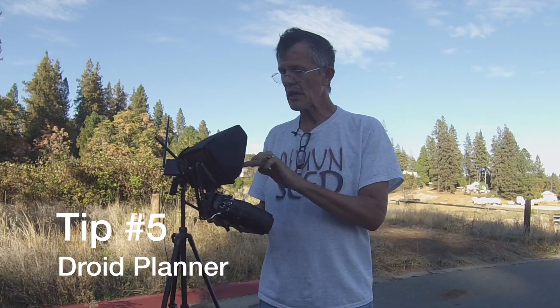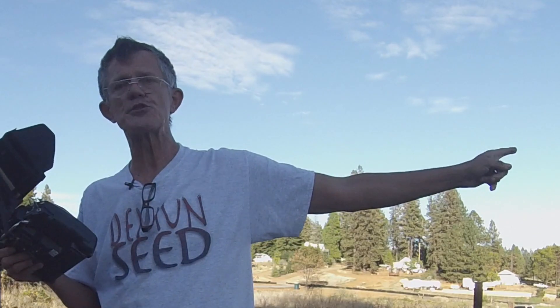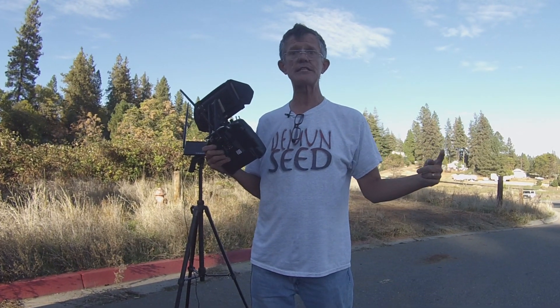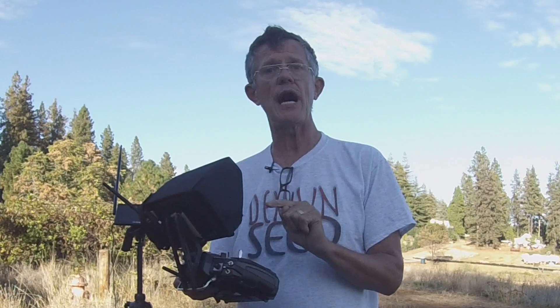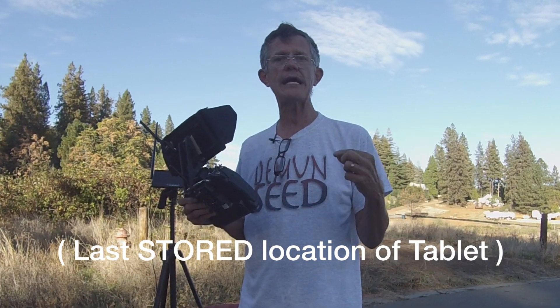The next thing I found out: the little icons in Droid Planner on the top right-hand side were kind of puzzling me, so I had to ask around on a lot of forums. The one that looks like a bullseye — I couldn't figure out why, if I was 40 miles away, there was a blue dot on my house back in Colfax. I didn't want my Iris accidentally taking off and flying back toward that blue dot. Well, it turns out that little bullseye is that blue dot on your map — that blue dot is your tablet. So once you get a tablet that's got GPS on it, you won't have that issue, and that blue dot will move to your current location.